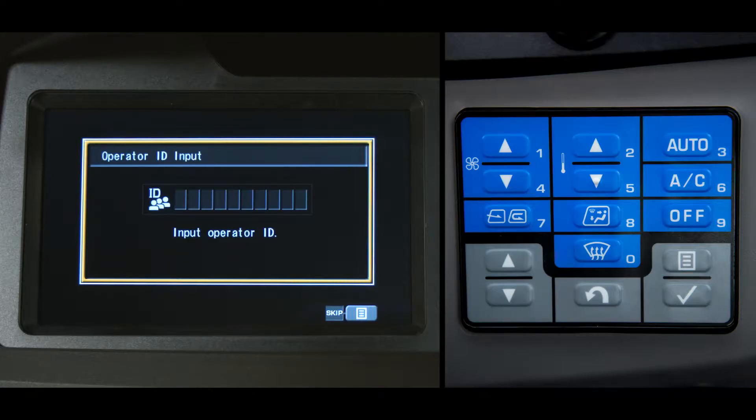There is an exception to this monitor startup sequence. If the truck owner has enabled the operator ID feature, then this screen will be displayed after the blue Komatsu logo is flashed. The operator ID system is designed to allow tracking of individual operators in fleets with multiple operators. With this screen displayed, the engine will not crank. The operator uses the blue numeric switches to input his or her ID. When finished, push the enter switch and the standard screen is displayed and the engine can be started.